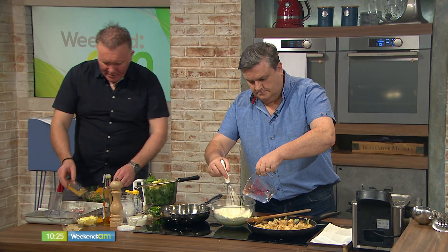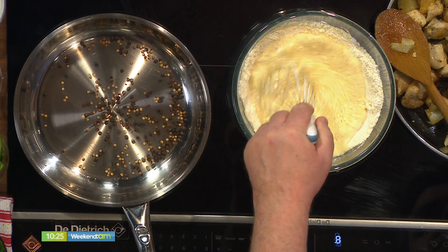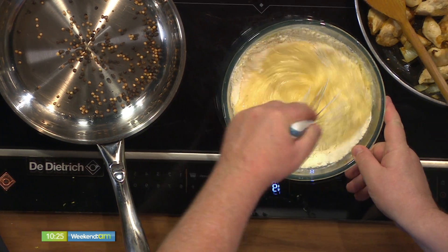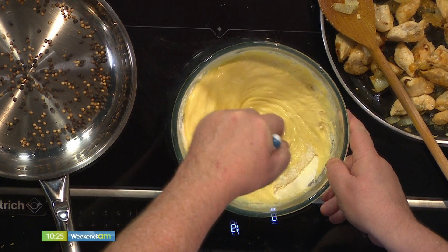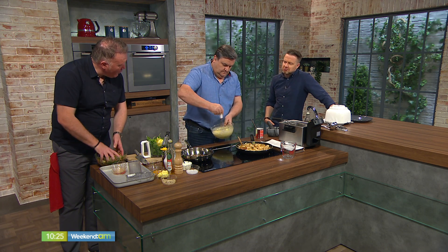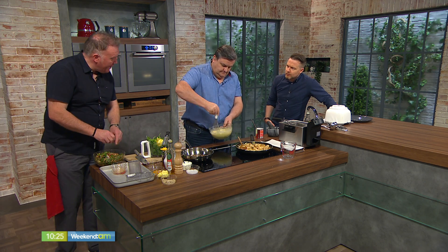The bhaji is a little bit personal — you can add and subtract. I've come up with this recipe, but you can add and subtract. Is it different to a traditional onion bhaji? Well, I've put in a few spices here to give it a bit of a kick, but you can add courgette in there. If you have some stuff in your fridge that you want to use up, absolutely go for it. Make sure it's nice and grated.